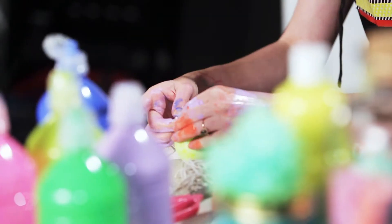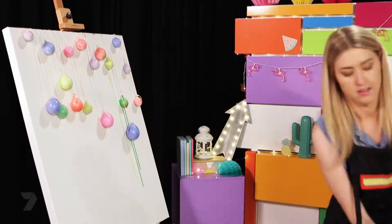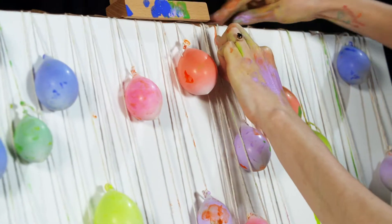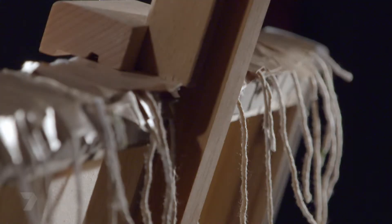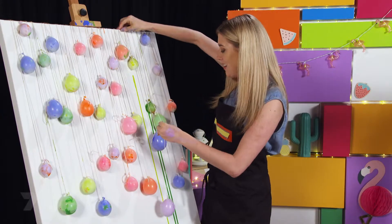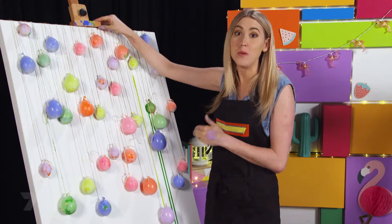Once you've finished filling all your balloons with paint, tie a string onto the end and we'll go and tape them all at different lengths to the canvas. Make sure your tape hooks over the back of the canvas and you stick it on nice and tight. Your canvas actually has to be upright for this — I'm using an easel, but you can use your back fence so all the paint drips down.